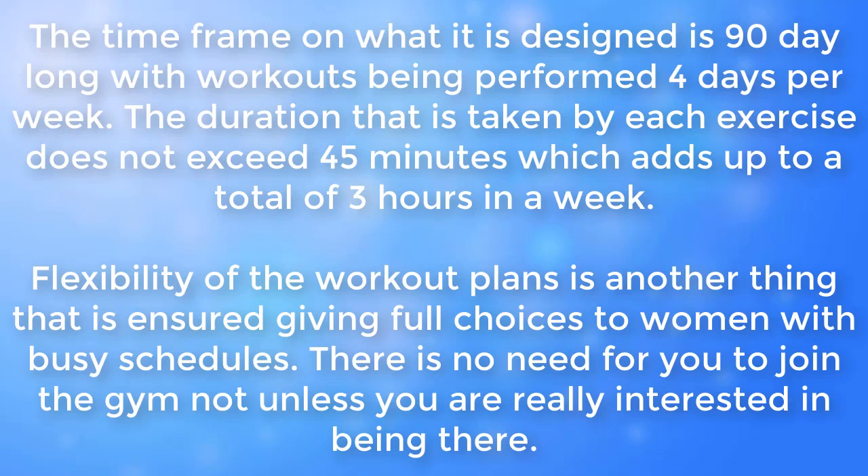The program is designed to be 90 days long, with workouts being performed four days per week. The duration of each exercise session does not exceed 45 minutes, which adds up to a total of three hours per week.